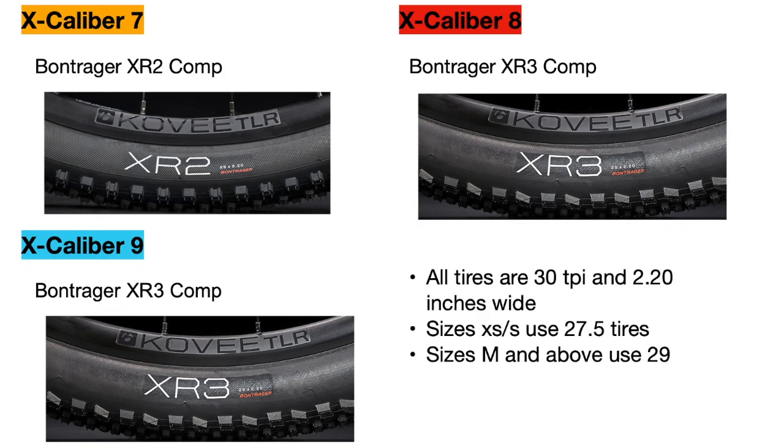All tires are 2.2 inches wide, but the extra small and small frame sizes use 27.5-inch tires while medium and above sizes use 29ers. The XR3 tires have a different tread pattern and are lighter than the XR2s, making them more oriented towards XC racing.